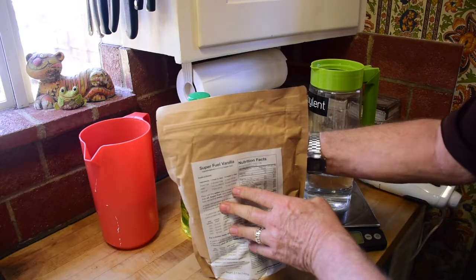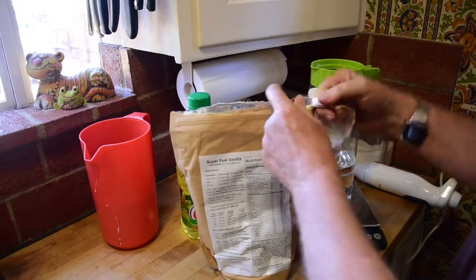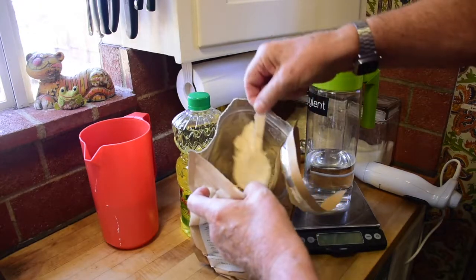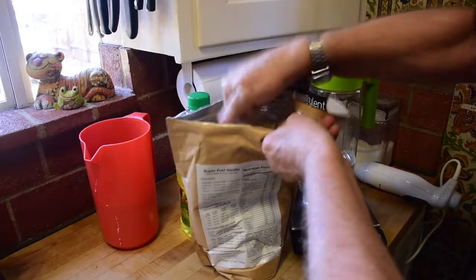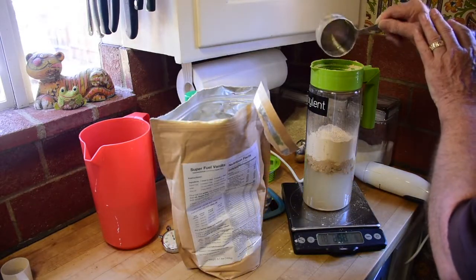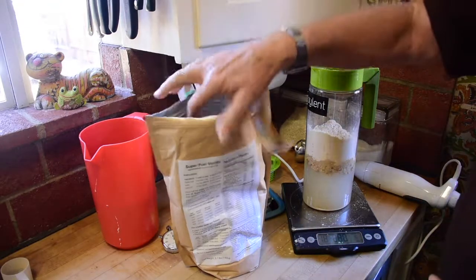Upon palpation, it appears there is a scoop in the mix. Let me tell you how meal replacement companies could save money — don't put the scoop down in the powder. There it is. For my 2000-calorie ration, I want 281 grams of this fine brown powder. Measuring out: 258, 271, 280 grams. I'm not going to go for the odd gram.